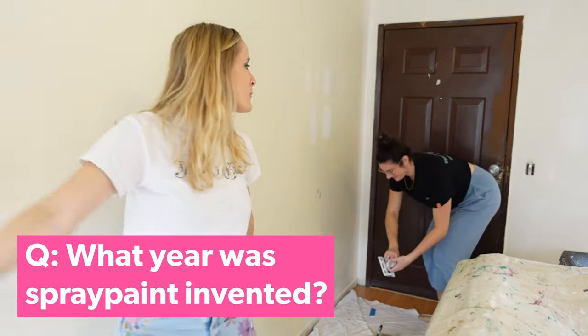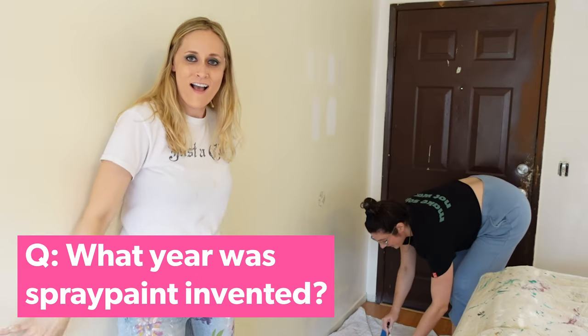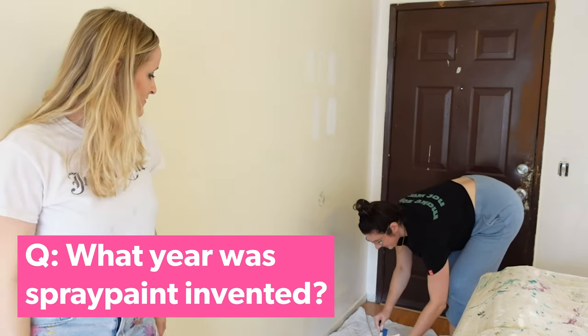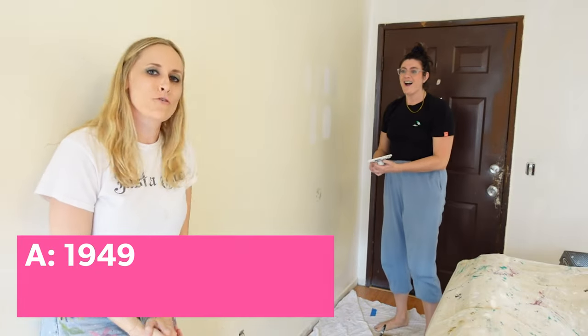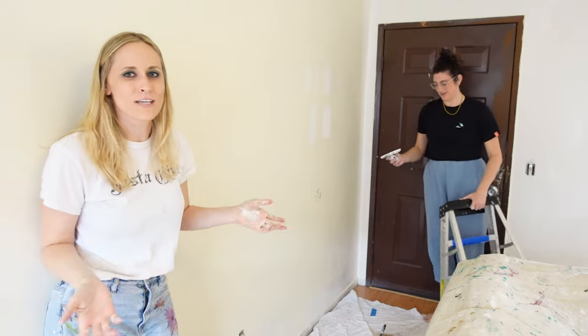Pop quiz trivia — what year was spray paint invented? Nineteen... 28? Close. No, 1949. Damn it. I thought 1980, obviously, because that's when graffiti was invented. Well, graffiti never happened anywhere ever before that.